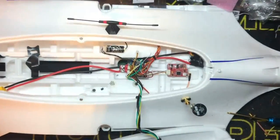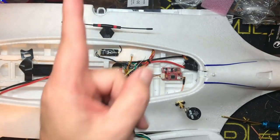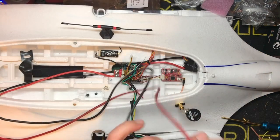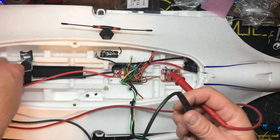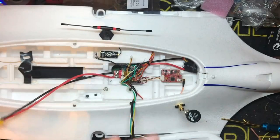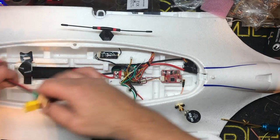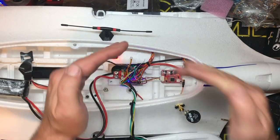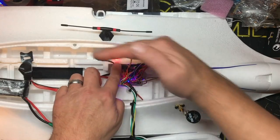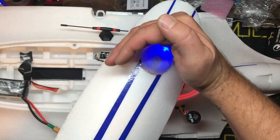Believe it or not, that is it — we are done, aside from hooking up the camera and the VTX video signal. The first thing we're going to do is give it a continuity check. We added a lot of electronics since the last time, better safe than sorry. Put your meter on continuity check — you should get at most probably one beep out of your XT-60. Perfect. Let's go ahead and plug it in. Our VTX is working, our receiver is working, our flight controller is working, and our GPS is working. That's actually pretty cool.